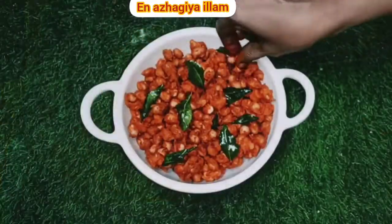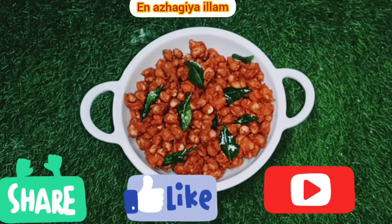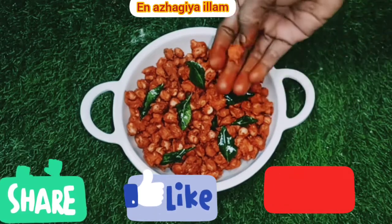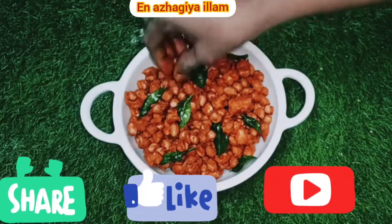Your tea is really delicious. If you want to make a cup of tea, you can add a cup of tea. Thank you friends!